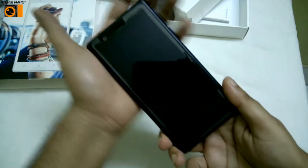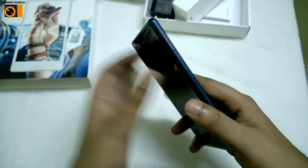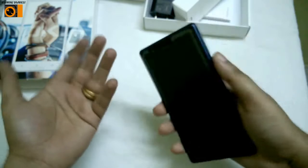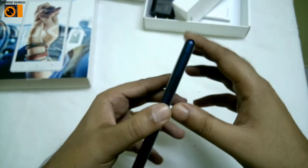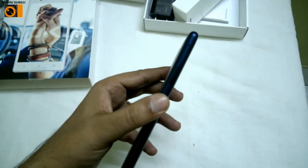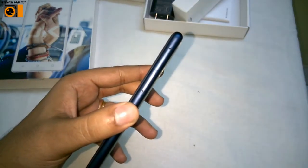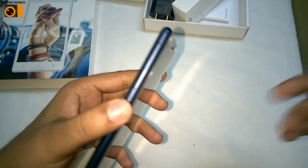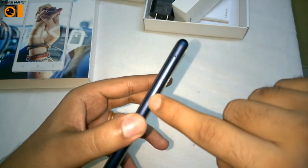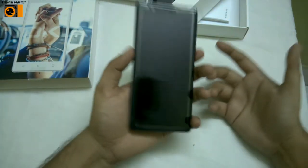The edges look quite smooth. There is a power button here, and since there is no fingerprint sensor, this will be the only thing to lock and unlock it. On the other side is the volume rocker. You also get two slots: one for the SIM card and the other for the memory card, as it is a dual SIM phone.